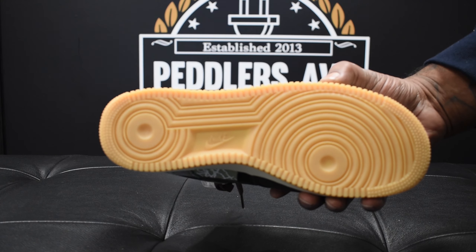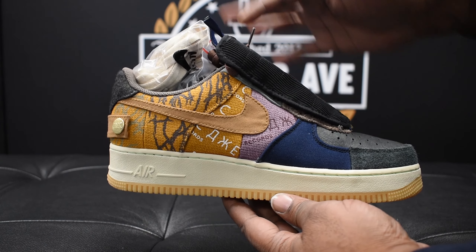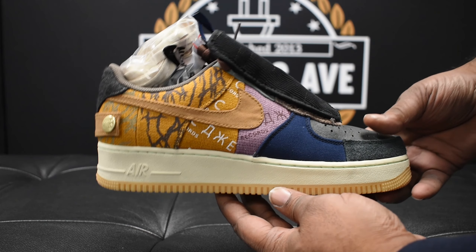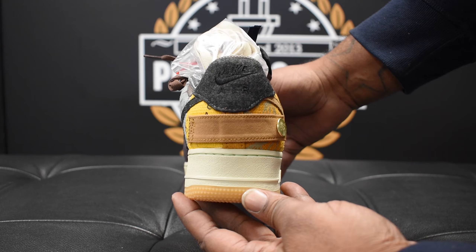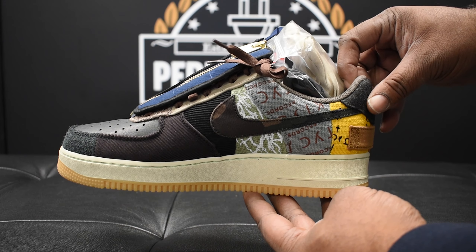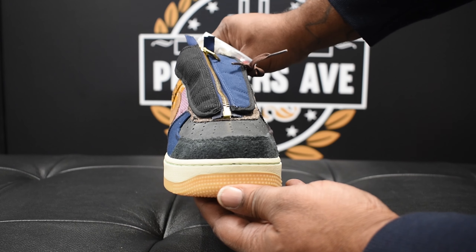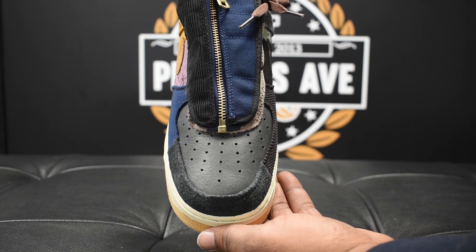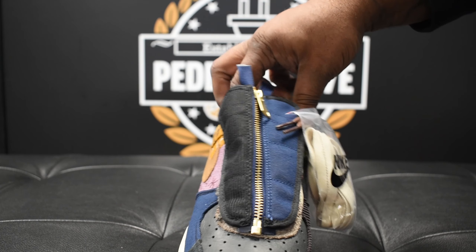Under the bottom you got the gum sole — it's a nice touch, everybody loves the gum sole. You see you have like a patchwork theme to me with these shoes. You see you have the snap on the back, Nike Air on the back. Here's your medial side, here's a look from the front, top of the toe box, and there's your lace shroud — a two-tone lace shroud across the top.